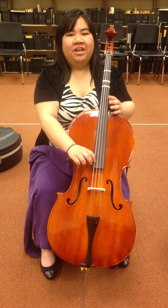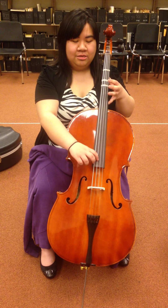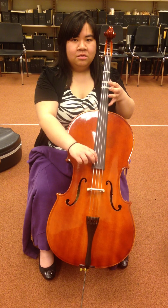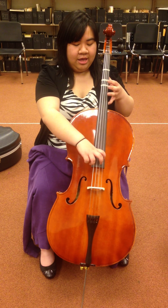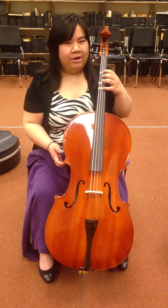C, G, D, A. Good. Now let's try some open patterns. Repeat after me: C, C, G, G, C. Try it on your own. Good. Let's try some of the upper ones — A, A, D, D, A. Try it on your own. Good.